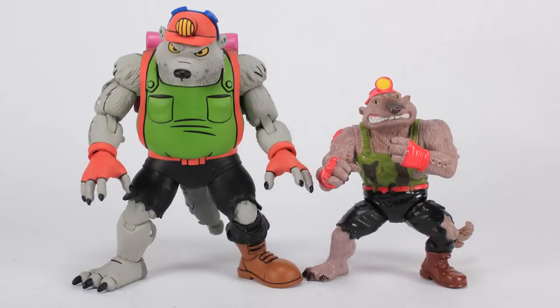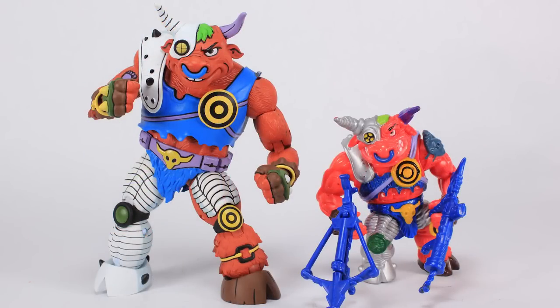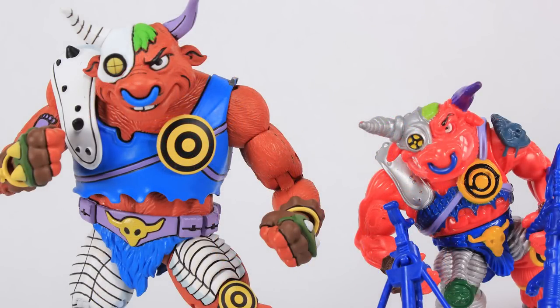Now it's comparison time. Here's Dirt Bag standing next to his vintage Playmates Toys action figure counterpart — very, very similar in design, but really cool seeing this new animated version alongside the classic toy. And then Ground Chuck standing alongside his vintage action figure counterpart as well. I always liked that vintage figure quite a bit — it was a fun one. Looks great standing these two side by side.